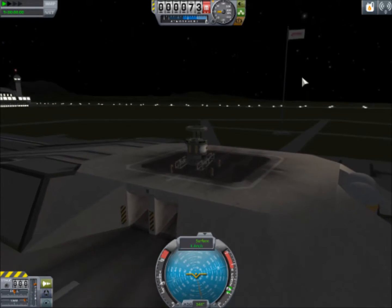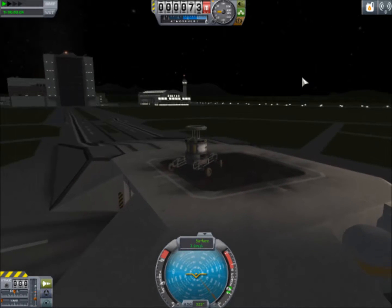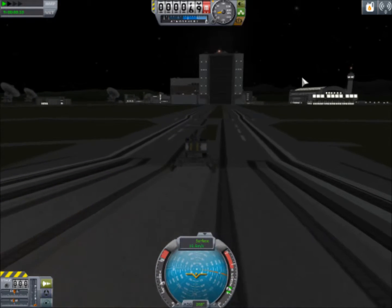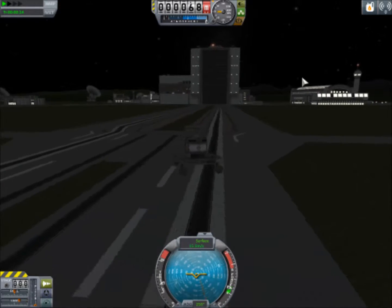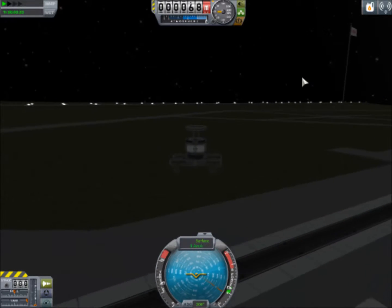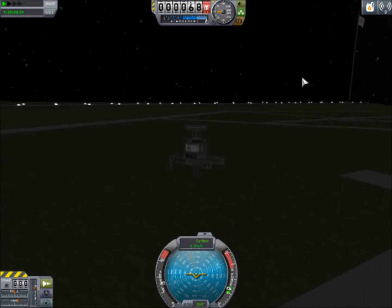Back it up, go forward — honestly it is not too bad, it handles pretty easily. On Minmus it will be even easier because there is hardly any gravity. I think we've got a good design here — we can turn pretty sharply and do donuts without tipping over. I think we have a winner.